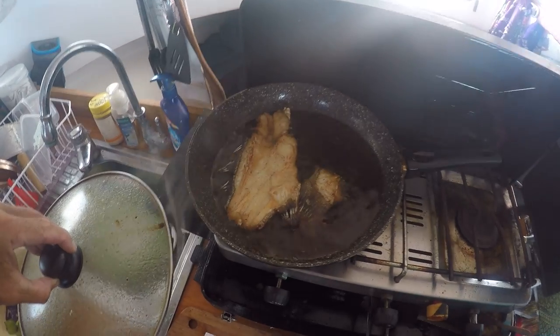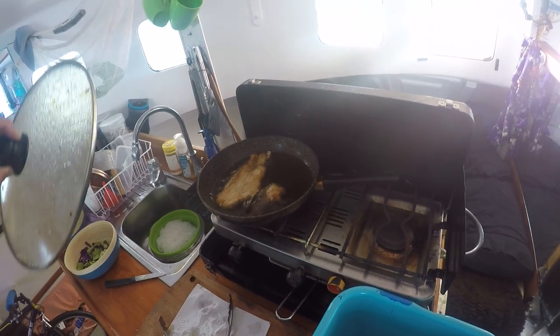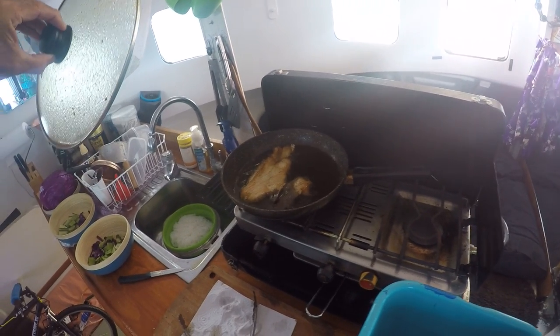Still bubbling in its own oil, but look at that beautiful golden backbone. Yummy. You wait till you see how the white flesh pulls off with a fork.